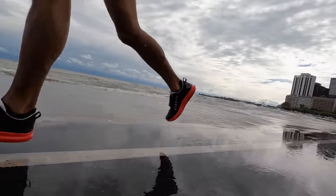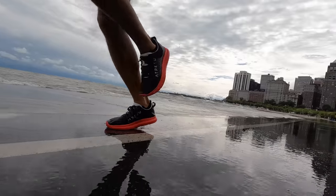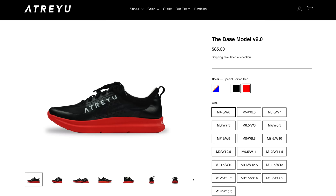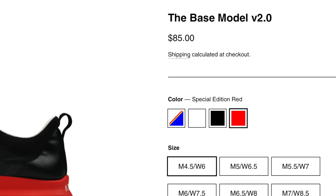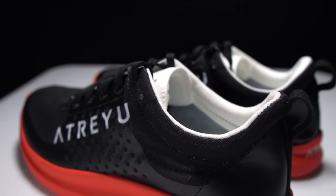Overall, I'm really liking the improvements to the Base Model Version 2. I think the Supercritical EVA is a step up from the EVA foam they had last year. And on top of all that, the price for this shoe is just $85 — not a sale price, not a discount price, that's just the price. I don't really understand how they're doing it, but they're doing it. If you have any questions about the Atreyu Base Model Version 2, feel free to put them in the comments below, or stop by my live stream Monday through Friday right here on YouTube. Thanks for making it all the way to the end — stay safe out there on your runs, and I'll see you in the next one.